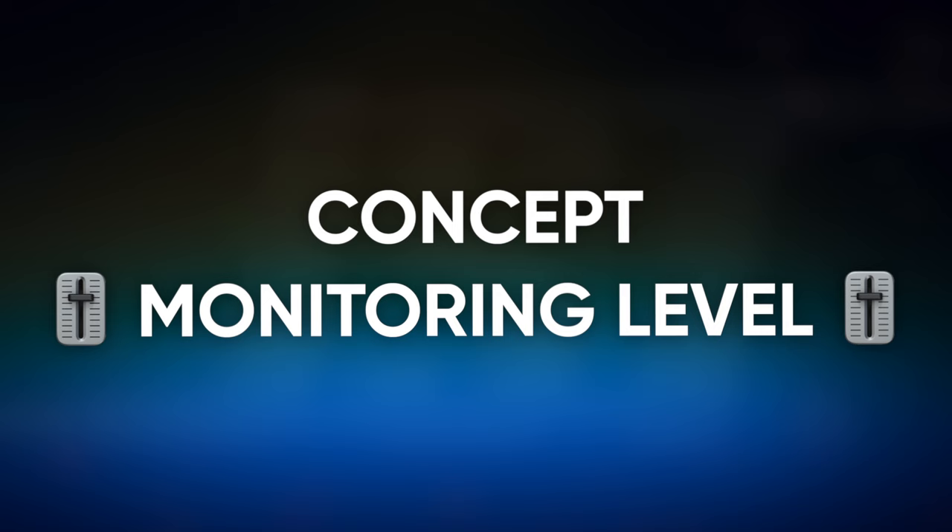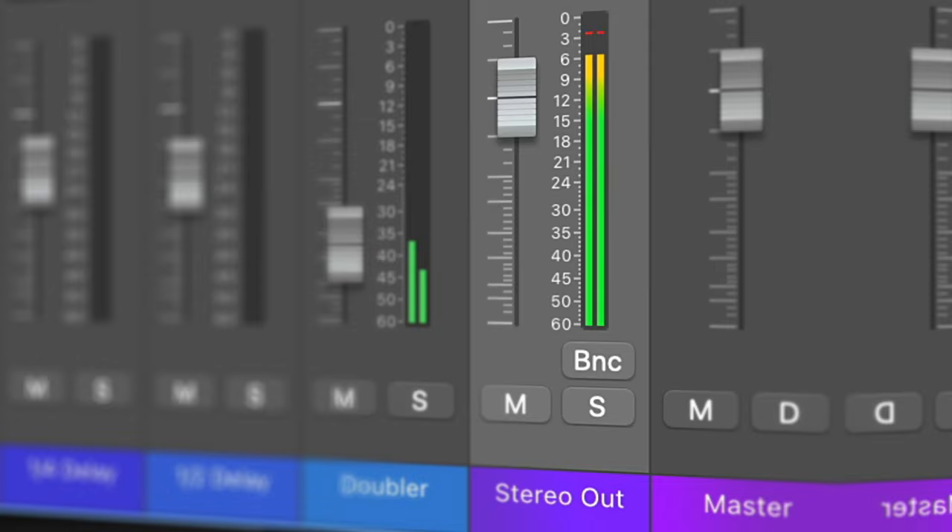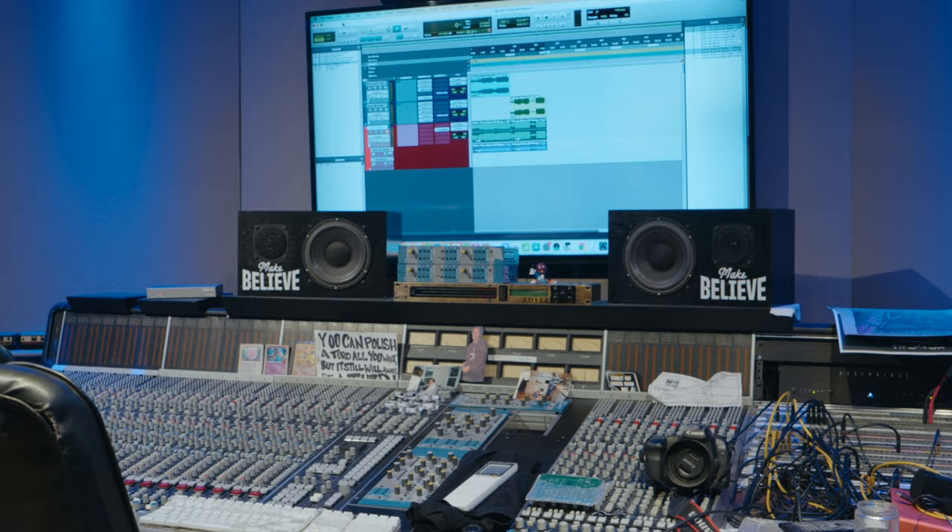One of the things that has really helped me along the way is utilizing a constant monitoring level, which is something that I picked up from reading everything I could about Bruce Swedien. He tried to make sure that he was able to monitor at roughly the same level in every room that he went into. I have kept that the same, and I primarily work in my own room. I have not changed the monitor level in that room in years at this point. Same volume every day — if the vocal is too loud, it's because it's too loud.